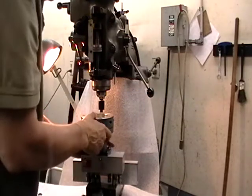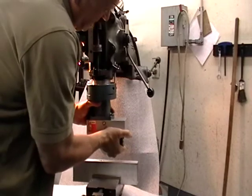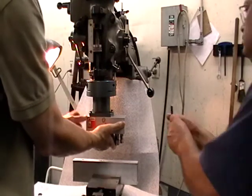Now what I'll show you is the installation of this onto the quill. Okay, we have the one side on. If you want to tighten that side.